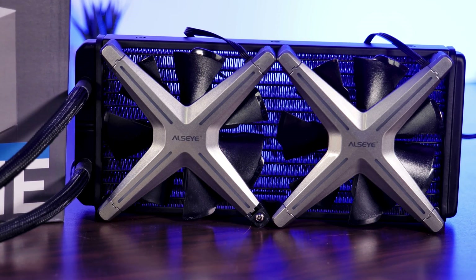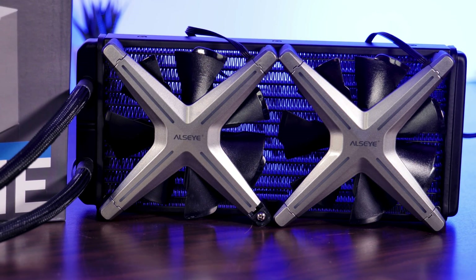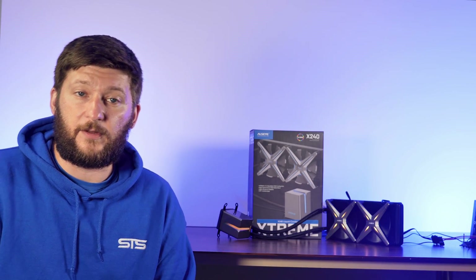Now coming to the fans. ASI used almost the same X12 fans which we already reviewed before. If you want to learn more about them, just take a look at the reviews after this one.